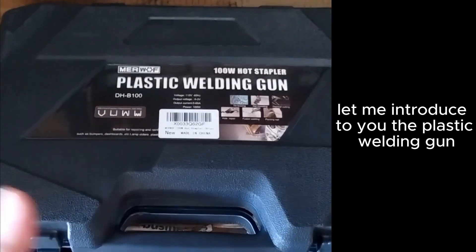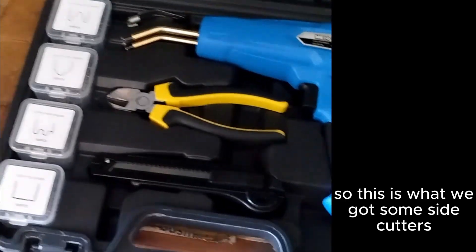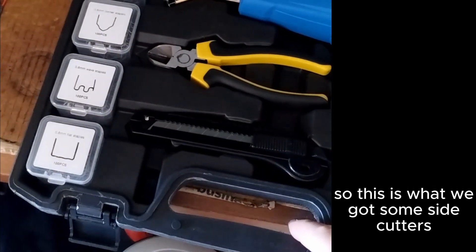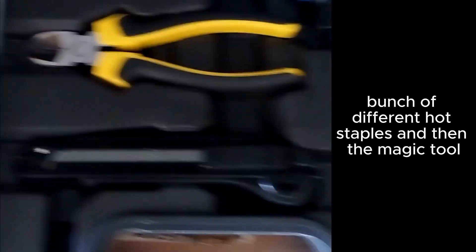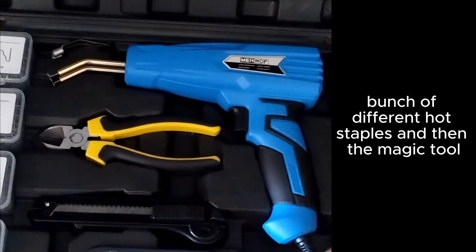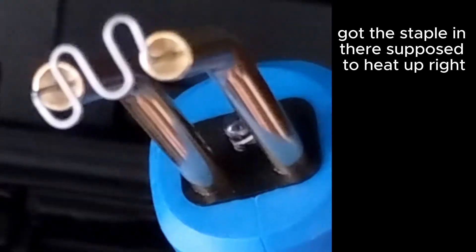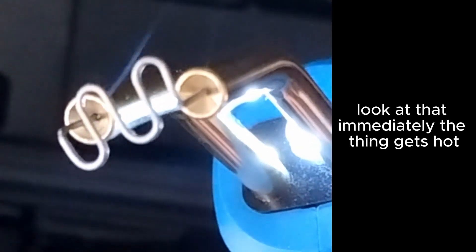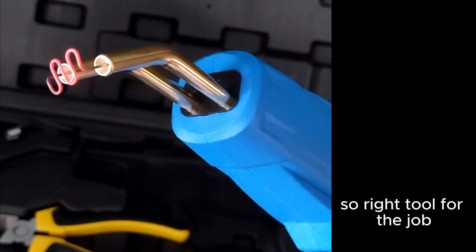Let me introduce to you the plastic welding gun. So this is what we got: some side cutters, a little razor blade, a bunch of different hot staples, and then the magic tool. Got the staple in there — it's supposed to heat up, right? Look at that — immediately the thing gets hot. So right tool for the job. Now I'll be able to fix my parts.